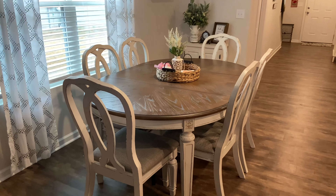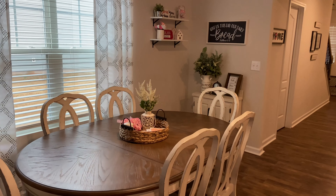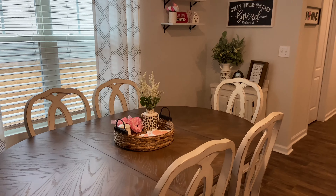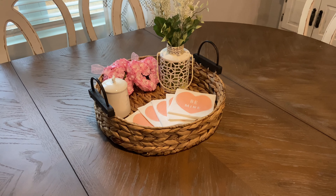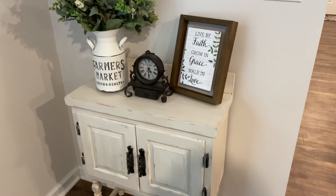So this is the final product. I think that it really made my little dining area seem more formal and more like an actual dining room. I really hope that you guys enjoyed this video and got some decoration motivation. I hope that you will consider subscribing to my channel, and I hope to see you in my next video. Bye guys!